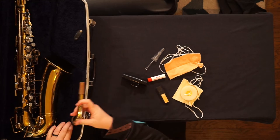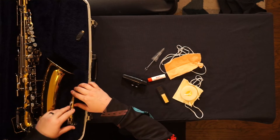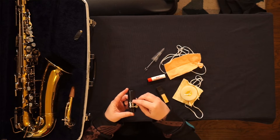The neck. The mouthpiece, ligature, and cap.